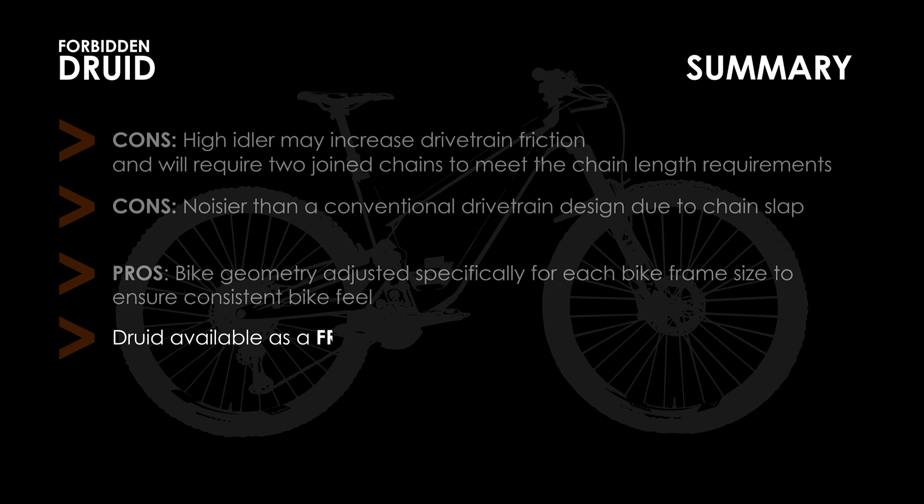Finally, as of right now this bike is only available as a frameset from the manufacturer. There are likely stores who are building up complete bikes, but I can't guarantee that you'll find one, and they're likely not going to come cheap.